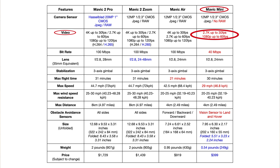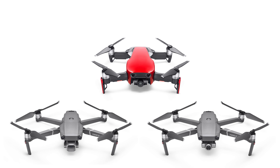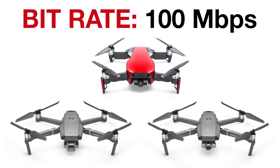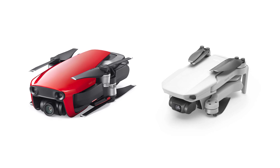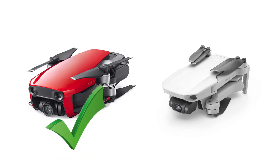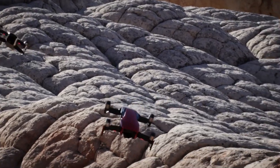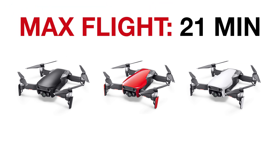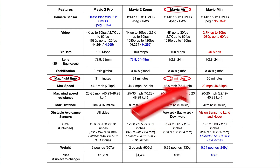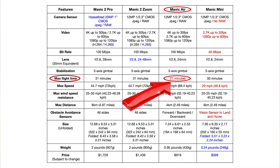Not shooting 4K is not a big deal for me, but shooting at 40 megabits per second is a significant drawback for the Mavic Mini, as the other three drones transfer data at a much higher rate, providing better video quality. If you're looking for a cheaper, more portable drone for video, I still think the Mavic Air beats the Mavic Mini. I personally love the Mavic Air, but it has one big drawback — a max of only 21 minutes of flight time, which in the real world equates to about 17 to 19 minutes.